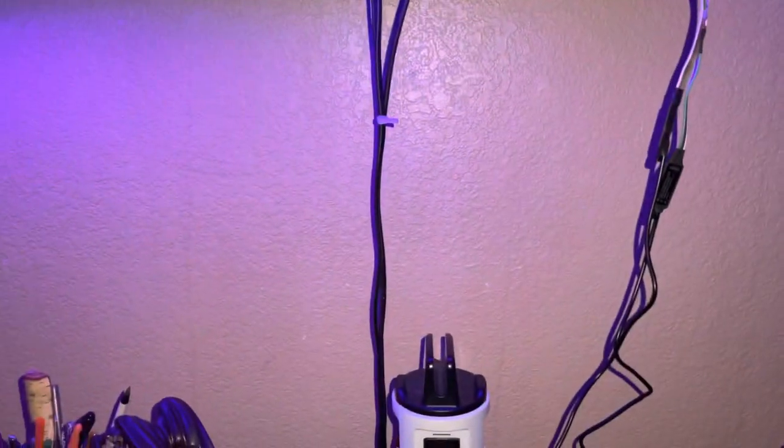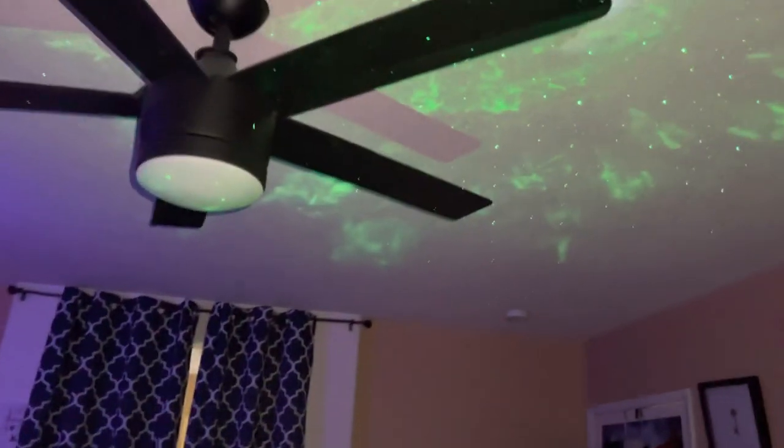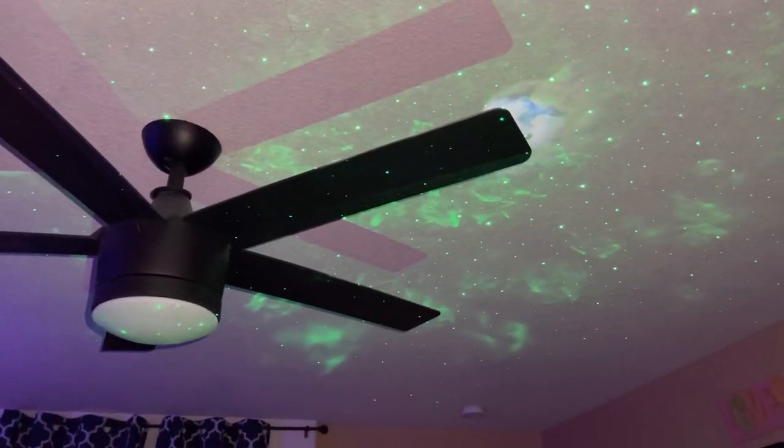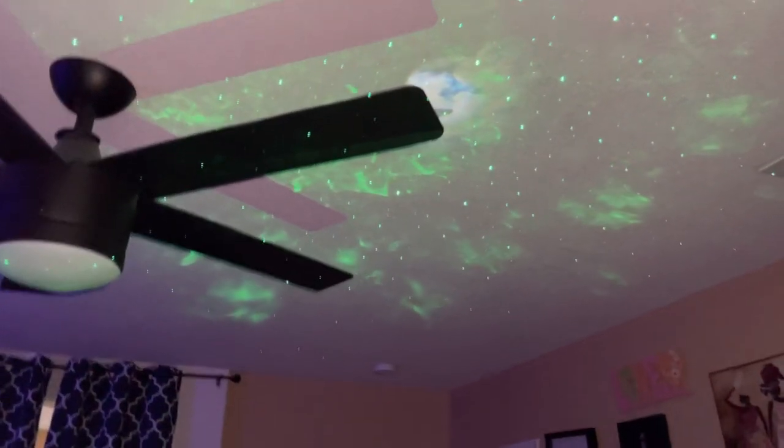I've got to string my cords together and get something to hide the cords. So this is my new gadget — my gidget for a gadget — and very affordable.